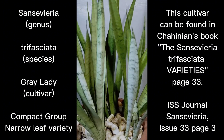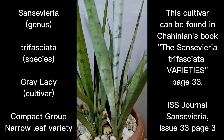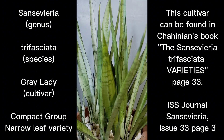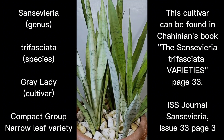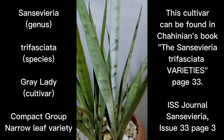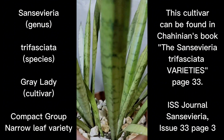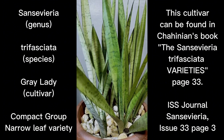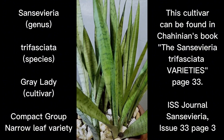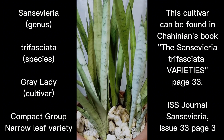Gray Lady belongs to the compact group of trifasciata. Within that group there are wide-leaf varieties and narrow-leaf varieties. The wide-leaf counterpart of Gray Lady would be Moonshine, but a strange characteristic I've noticed is that Moonshine will not give you a true-to-leaf propagation — when you leaf propagate Moonshine, you end up with trifasciata robusta, the abandoned or green form.